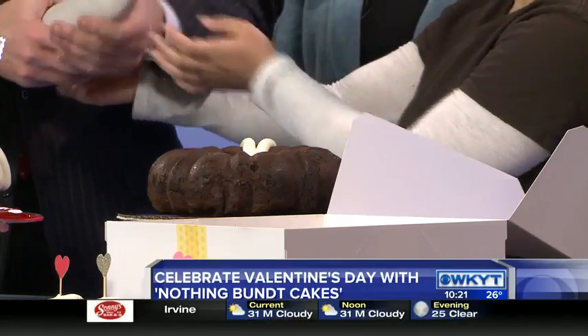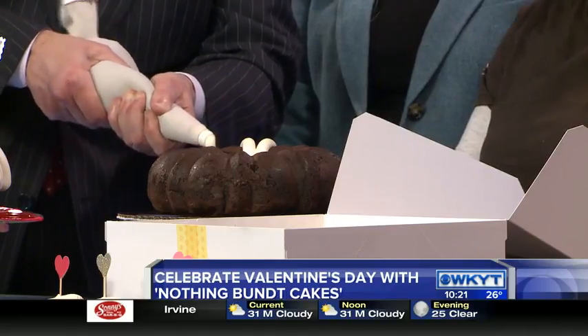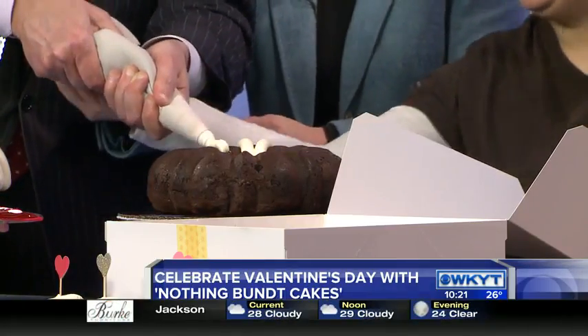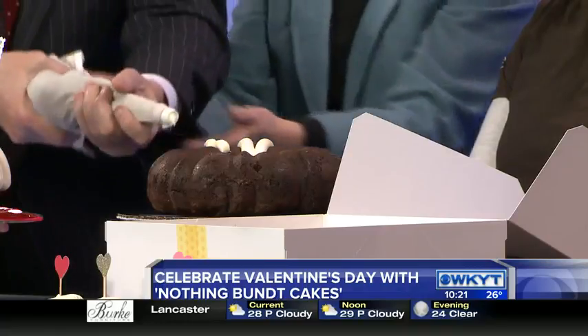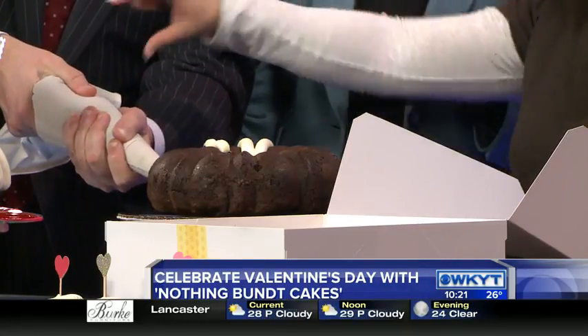Want to give it a try? Let's see what we do here. All right, let's see if it works. It's coming out the back. Maybe if you squeeze it a little bit up here instead of right at the front. We're having a frosting party here! Okay, there you go. Hold it back.